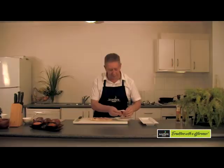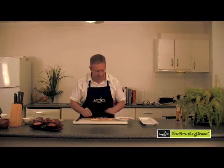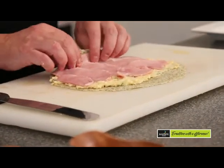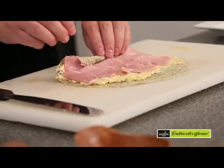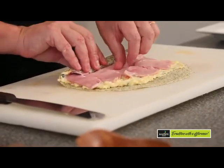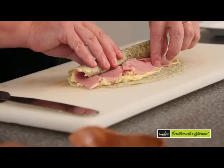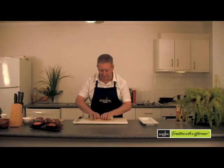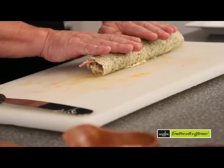Once we roll this it gives us that nice roulade effect, and then we slice it with that ham. Very carefully rolling it inside itself — pull that up nice and tightly. It won't have gone too far so it should be just the right amount, and a little press there.